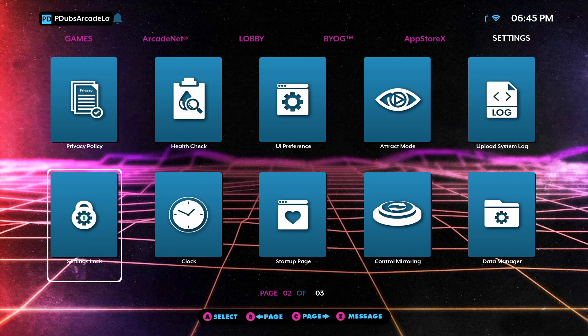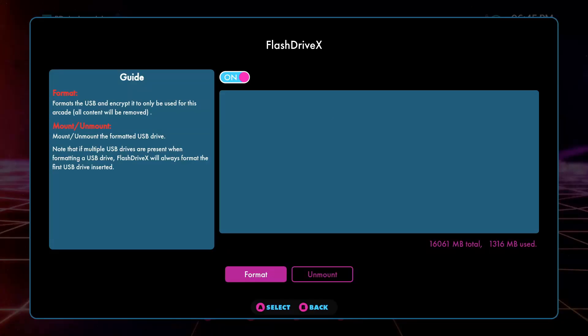This quick tutorial showcase video assumes that you've already set up your FlashDrive X in the past and already have it mounted. You'll notice here mine says 'format or unmount' — that's because it's already mounted. Every time I turn on my machine, my FlashDrive X automatically mounts if it's plugged into the device.